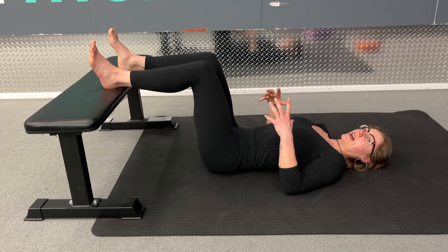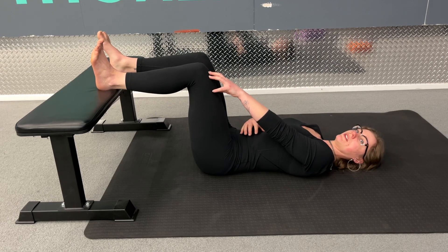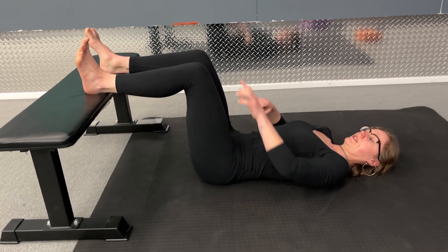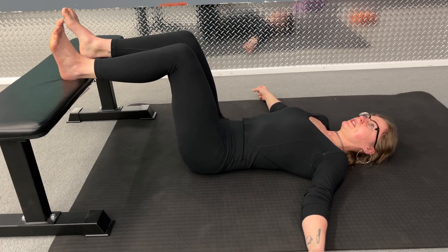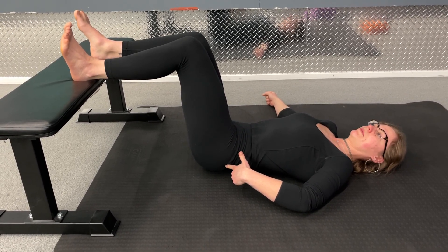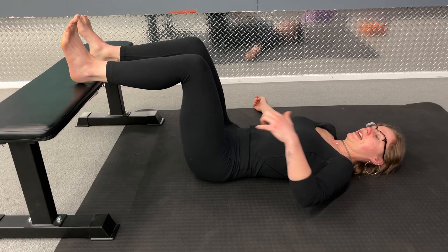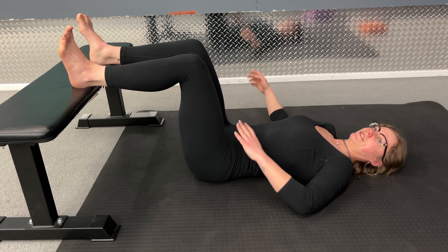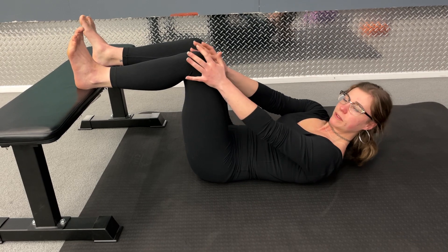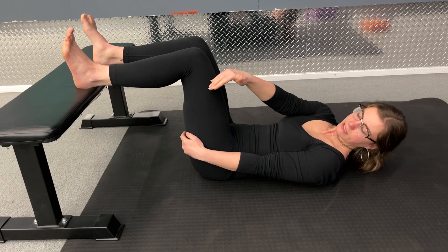There are a couple of things that can happen when you first start to do this. One is it might be really hard to focus on the power coming from the knee. Something I see pretty often is when you start to push down — say with the left leg — the left hip starts to creep up, almost like we're doing a glute bridge. We want to, as best as we can, try to keep everything else as stable as possible. All of the focus for your brain should be on the knee utilizing its strength to push the heel into the bench.